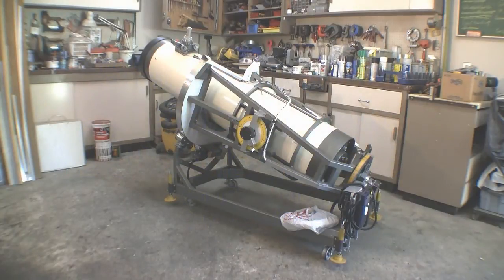In overview, note the welded steel frame providing both weight and stability. Yellow jacks at each corner allow for leveling. The horseshoe ring is reinforced internally with a welded steel frame and rides on self-aligning roller bearings below.